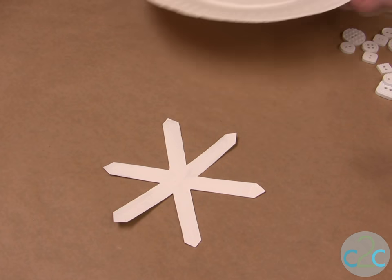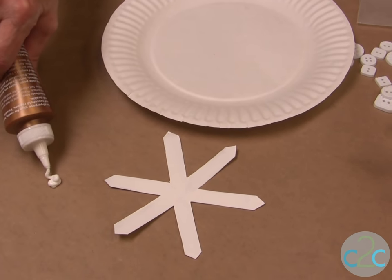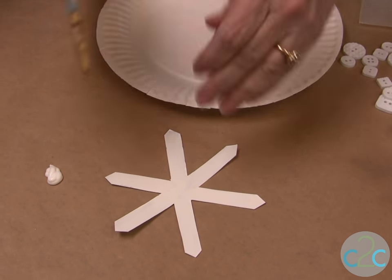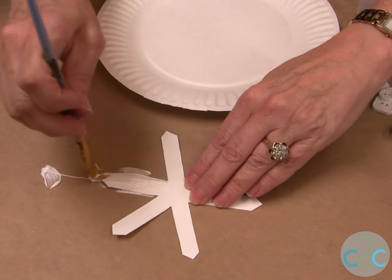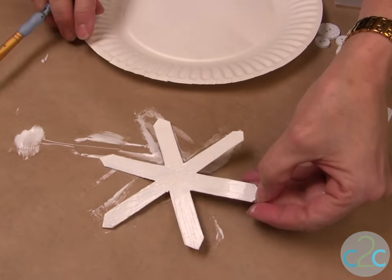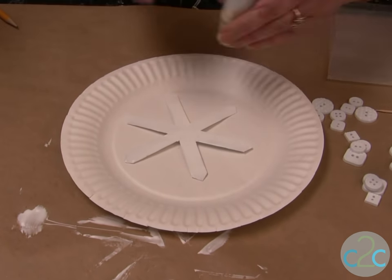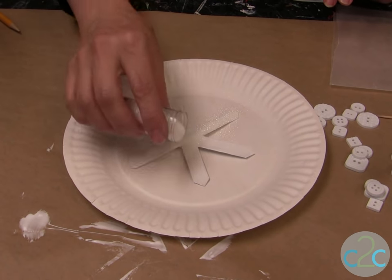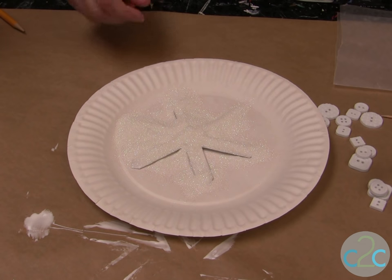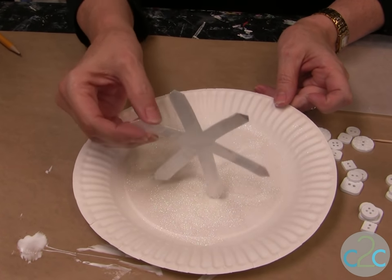Next we're going to glitter it. I use a paintbrush to apply my glue, then I'm ready to glitter. Put it on a paper plate so you can catch your glitter, and just sprinkle your glitter onto the wet glue. Let it sit for a little bit to dry, then simply tap off the excess glitter.